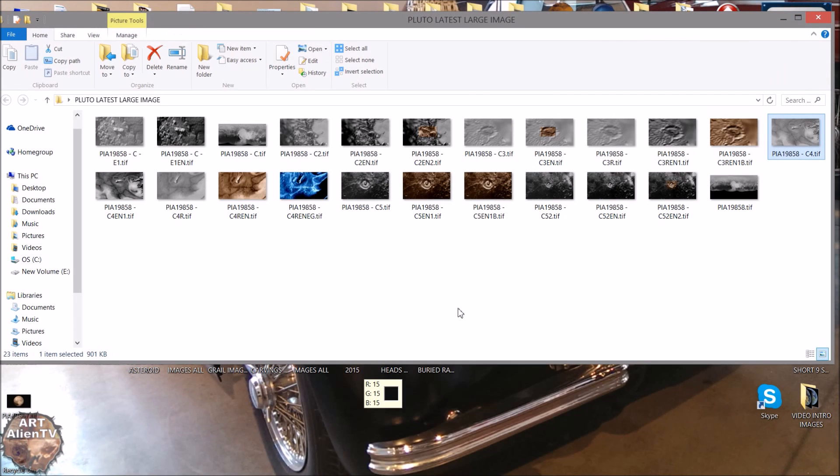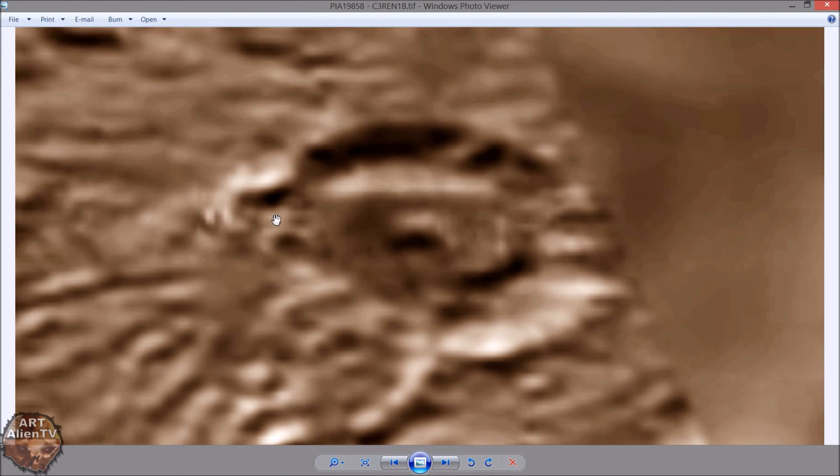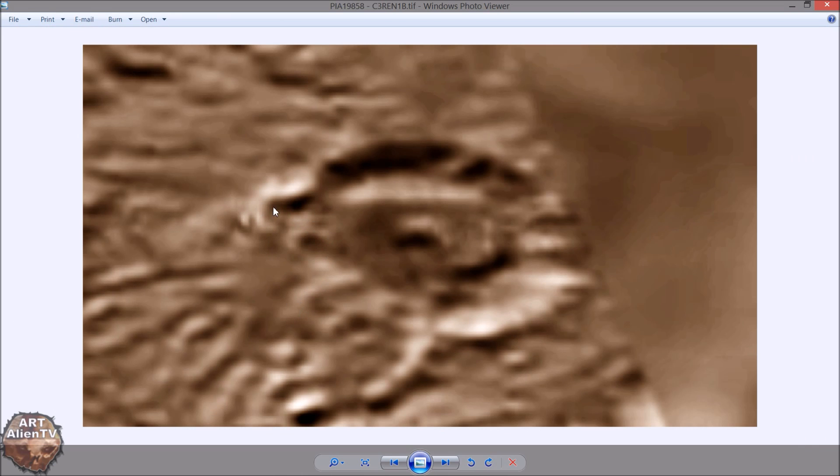The most convincing thing to me was this thing in the crater. It seems to have a structure here as well which looks kind of rectangular, and another one here. I may do a bit more work on that and I'll put it in at the end of the video. I'll try and sharpen this up a bit more. Thanks for watching everybody, I'll see you soon.